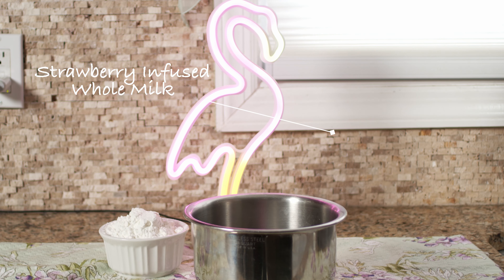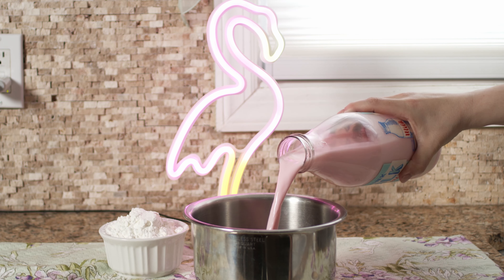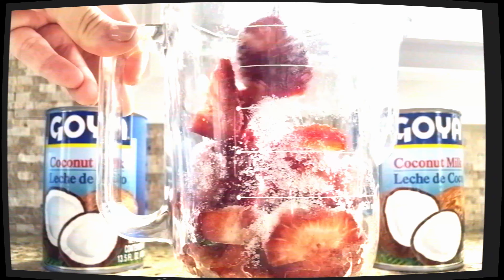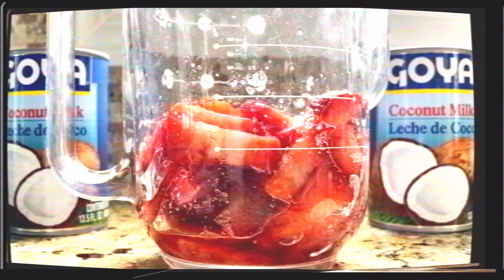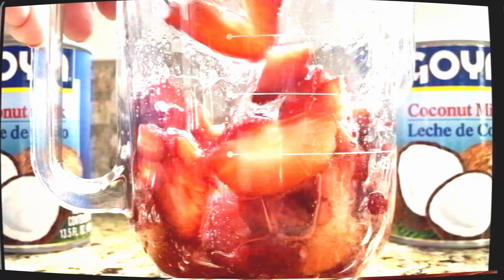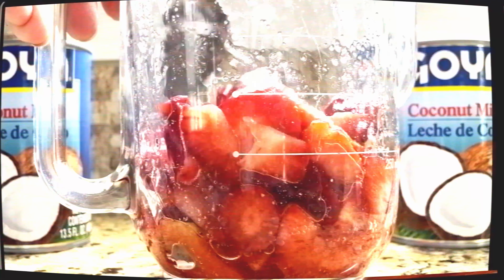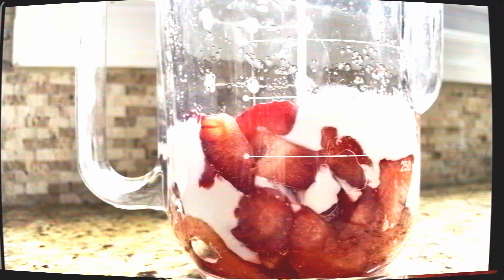We're going to start off with our strawberry infused milks, which is coconut milk and whole milk. Step one: macerate your strawberries. Macerate is just another fancy word for marinating — by adding sugar to our strawberries, it's going to make all the juices seep out. Juices equal flavor, so the longer you let it sit, the more flavorful your infused milk will be.